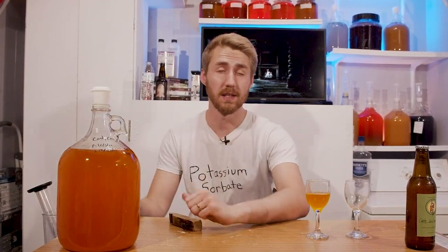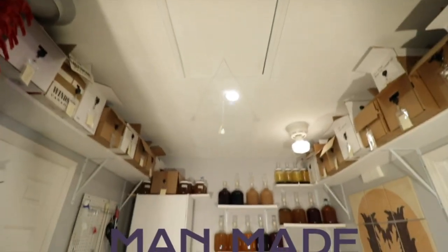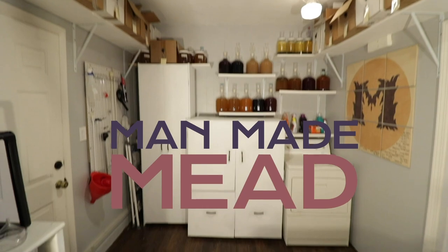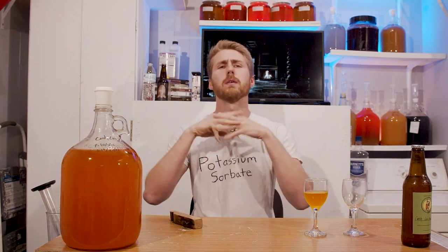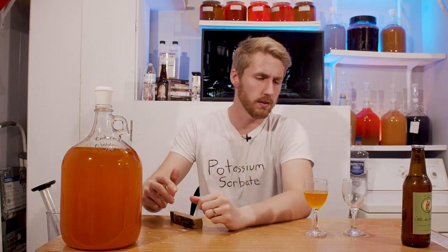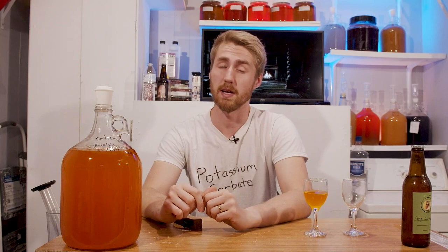It's Halloween and that means it's time to make a very spooky mead. Let's get started. Today's mead is inspired by Halloween — as you're watching this, or later on in life, this might be past Halloween for you.